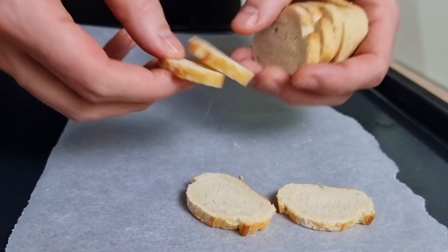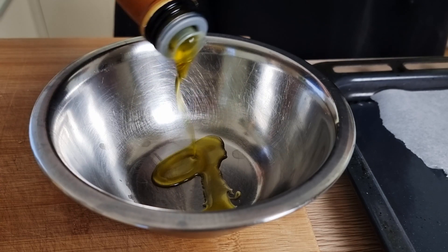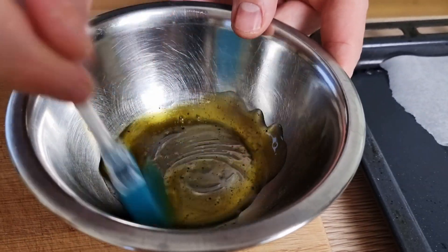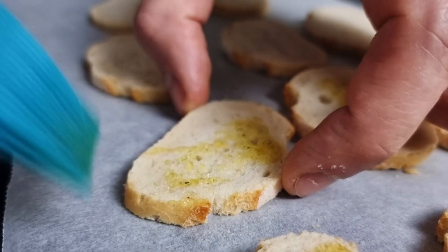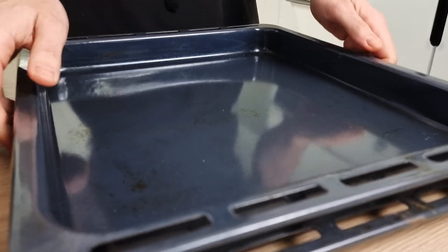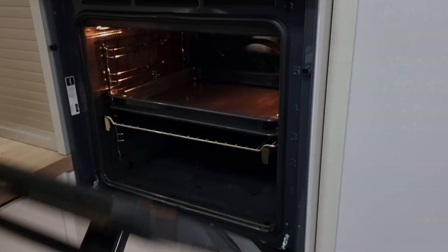I spread the slices on baking paper and I want to season them with olive oil, salt, and pepper — just mix everything in a small mixing bowl and then brush it on. Then I press them with another baking tray and bake at 170 degrees Celsius until they are nice and crispy.